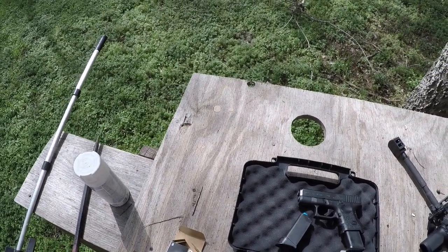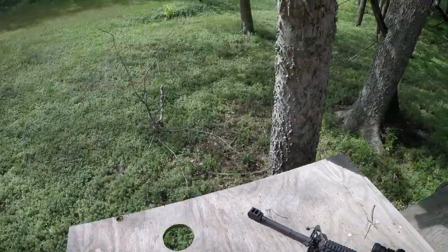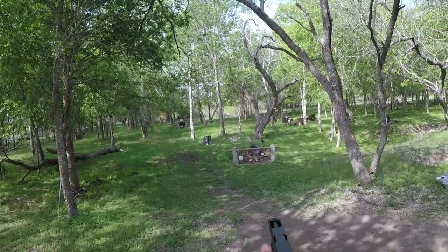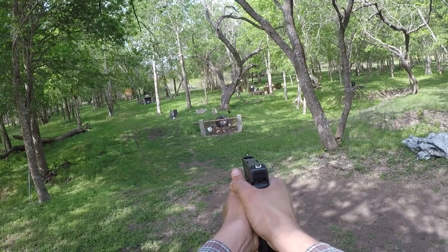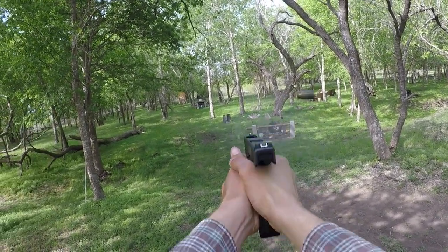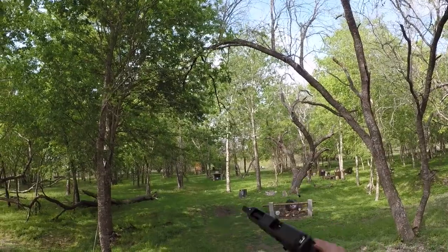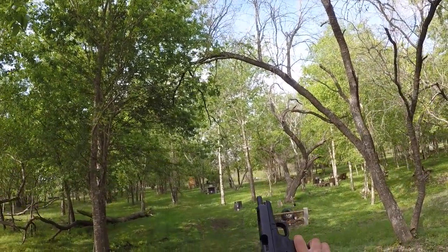I'm gonna go ahead and do five right here. Wow — guys, tell me y'all are seeing this. That thing is absolutely beautiful. Wow, that thing is crazy.